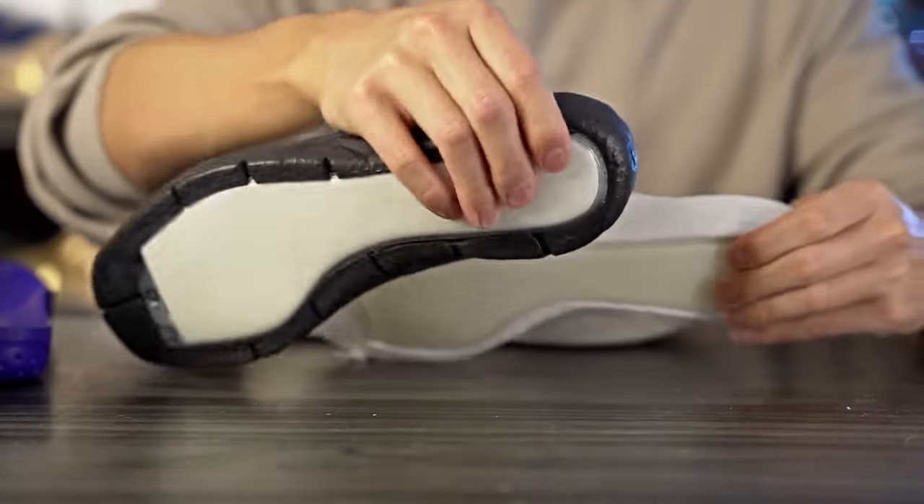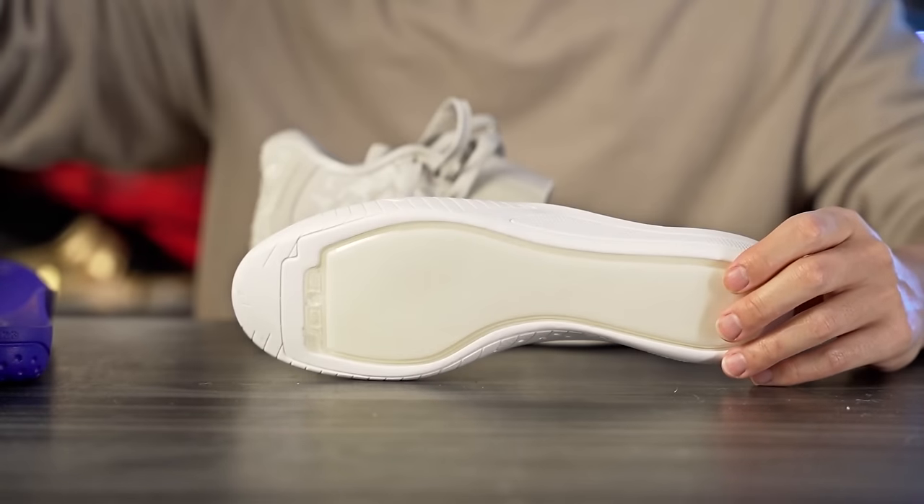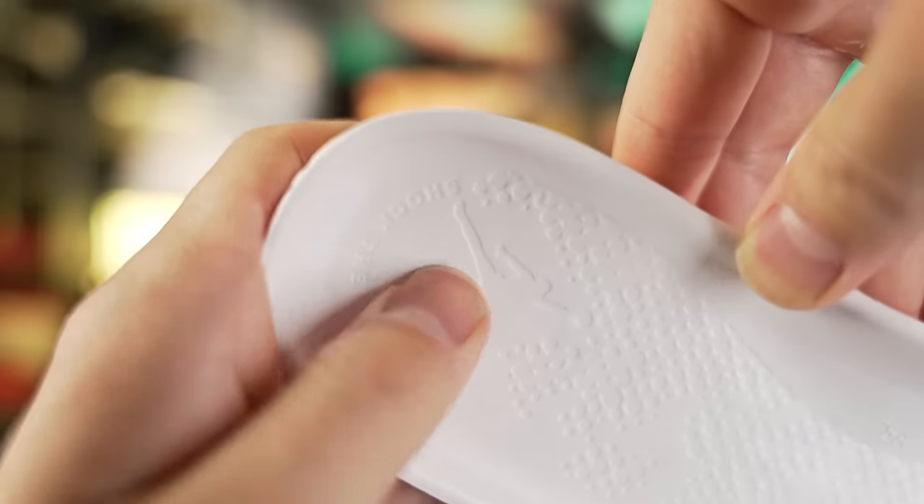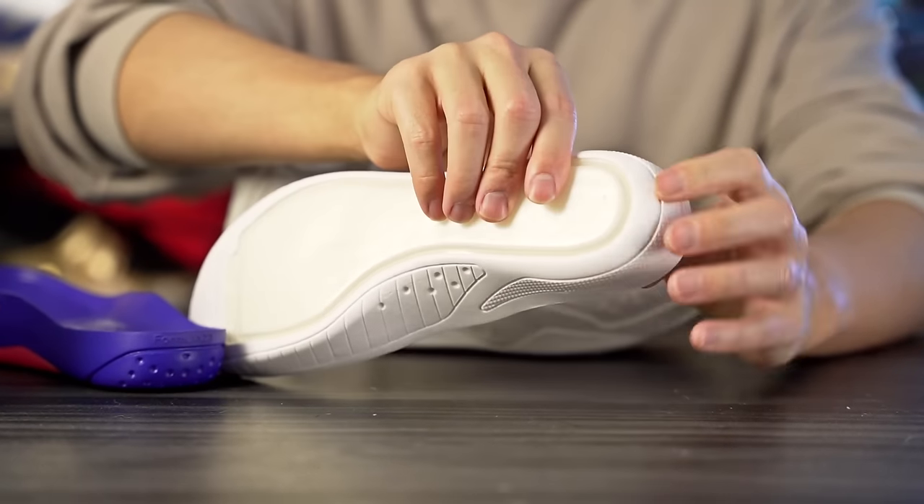The SE feels a little bouncier in the heel than the regular Zion 3, but the regular feels slightly softer — probably because the Formula 23 is thicker there, and they may have thinned it in the SE heel to accommodate the full-length Zoom setup. The full-length Zoom with foam on top creates a more controlled bounce compared to strobel Zoom, which I like. If you've never tried a drop-in with a full-length Zoom bag, you definitely need to try it.